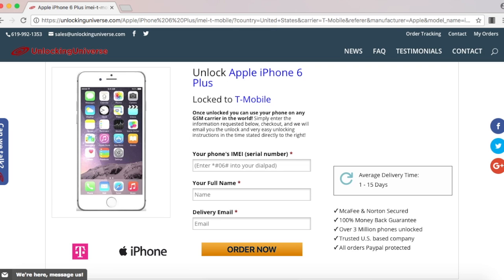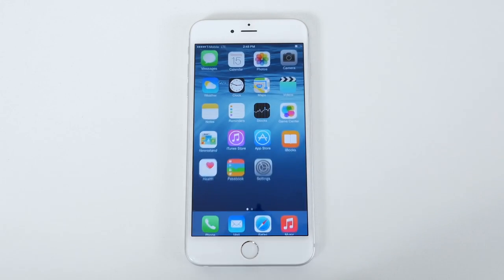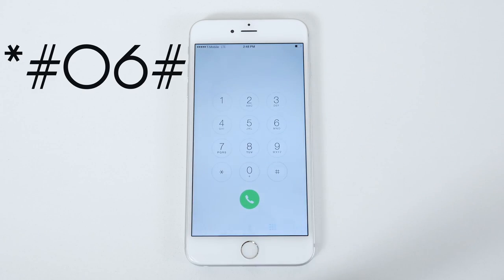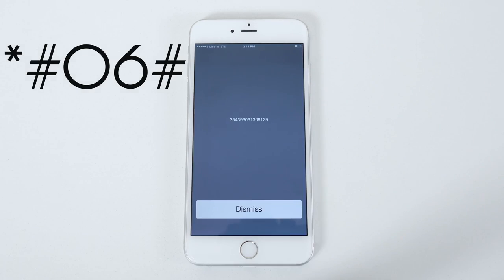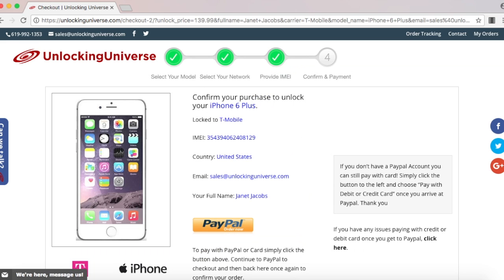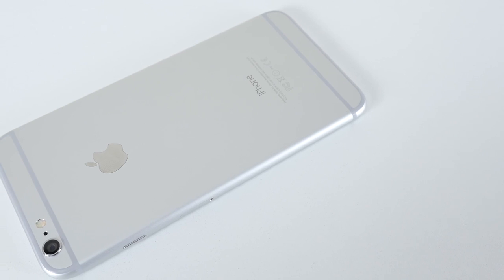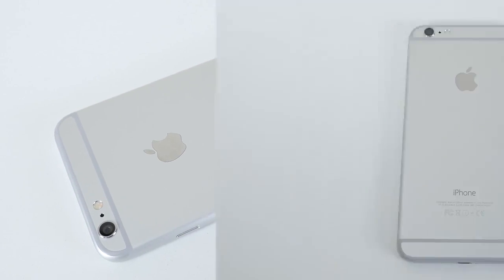Before we continue, we do need the IMEI number of the phone. The way you look that up on your phone is to open up the dial pad and enter in star pound zero six pound. Once the phone displays the IMEI number, you have to go back on the website and enter that in. Once everything is filled out, select order now, and that will take you to the final screen where you have to check out. Once you finish checking out, we will remotely unlock your iPhone, but you will need to finish the unlocking process on your end.